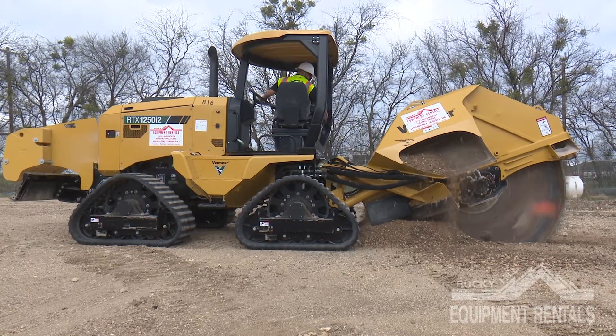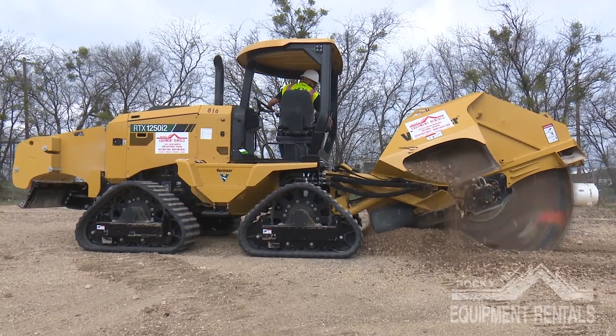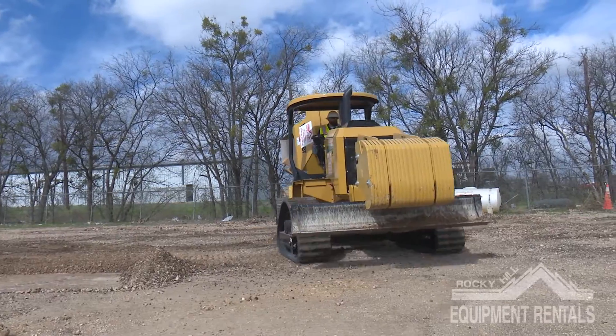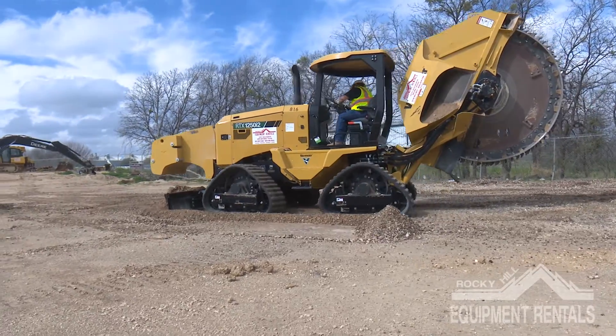This is a demonstration of a properly operated RTX 1250 i2 saw. This machine is designed to always drive forward while cutting and never backward. The backfill blade is at the front of the machine and the circular cutting blade is at the rear.